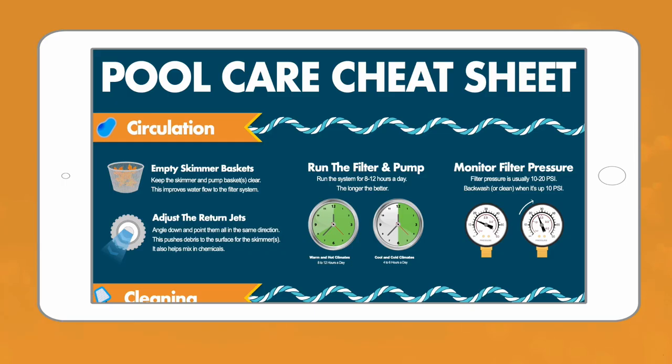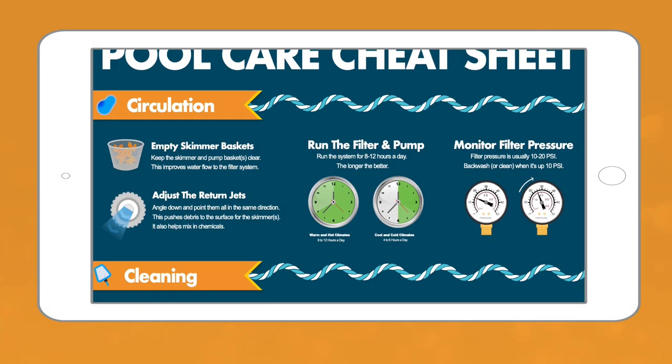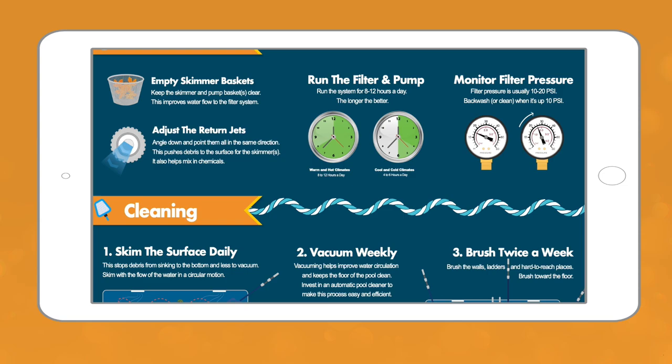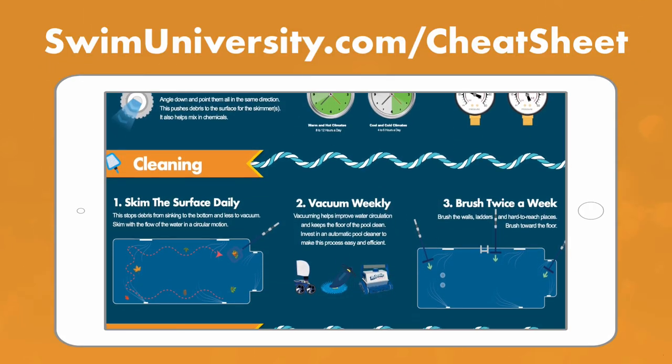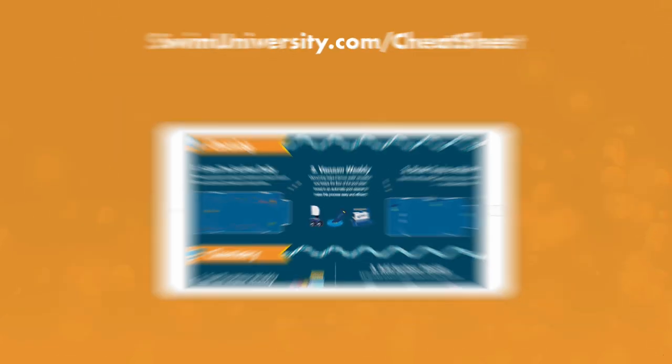Real quick before we continue, if you want more help taking care of your pool, be sure to grab our free pool care cheat sheet at swimuniversity.com/cheatsheet. It's totally free and will help you keep your pool clean and clear all season long.